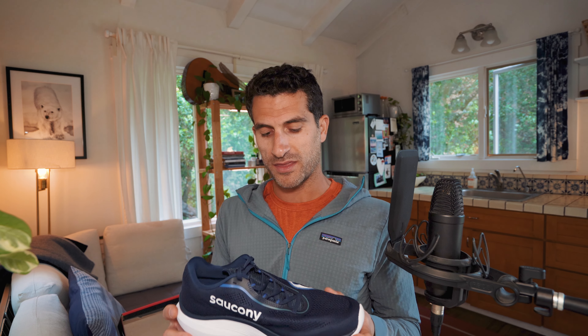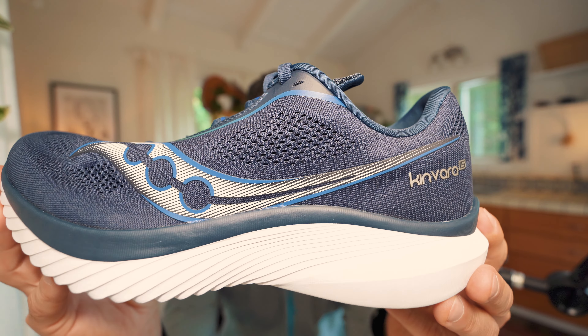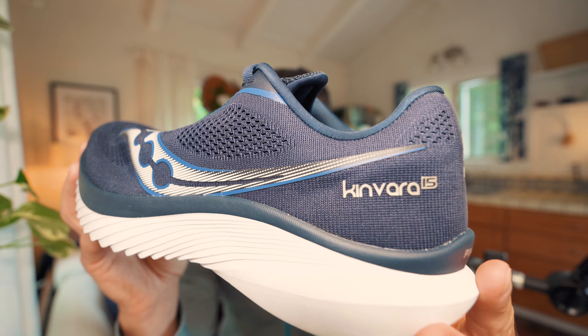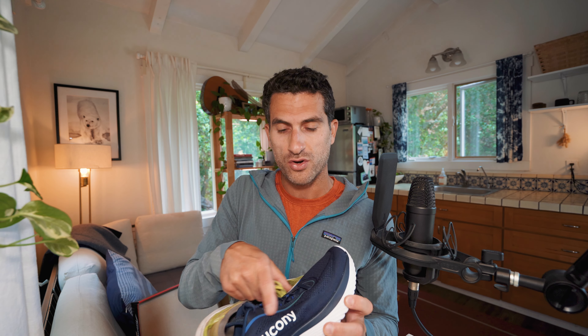Just getting up to speed on where we were with the Kinvara: in June when they released the new model, these were the 14s and these are the 13s. I've run in the Kinvara with every single model basically since the second model, so I'm going on about 15 years of running in this shoe. These things are well worn — I put a lot of miles on my Kinvaras and I use them mostly for road speed training, high intensity workouts.